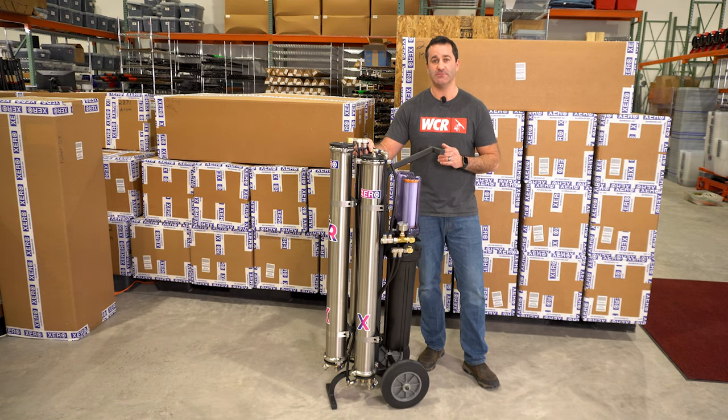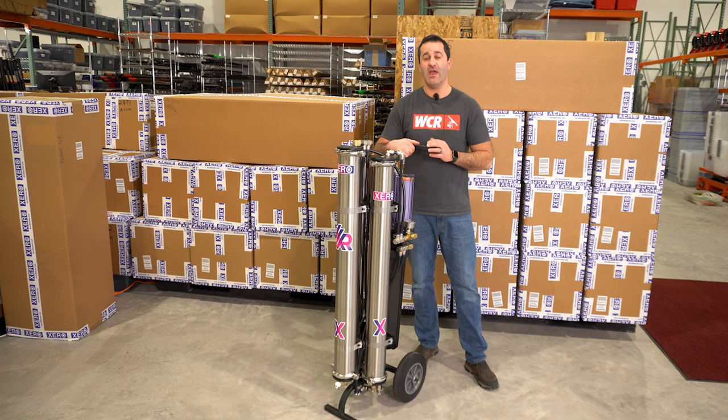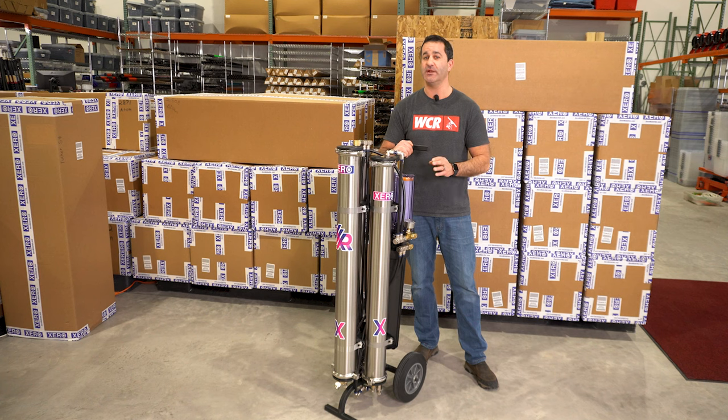If you're in the market for a very heavy-duty system that can put out up to three gallons of water per minute, operating multiple water-fed poles with minimal waste, be sure to check out the Triple XPR — available at windowcleaner.com.